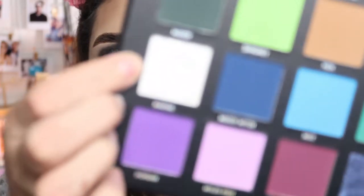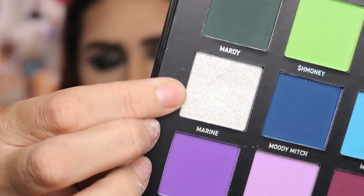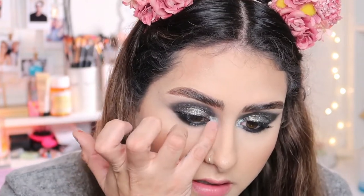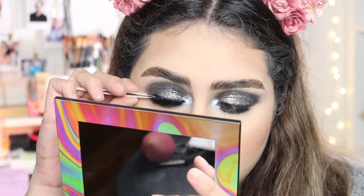For my inner corner, I'm going to take the shade Marine from the Me Myself and Mimi Mitchell palette. It has a really nice iridescent blue to it, and I think it's going to tie the look together. You can also see I did my hair in a fun way because it's New Year's!